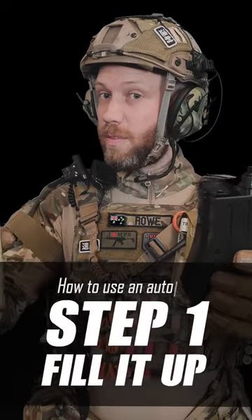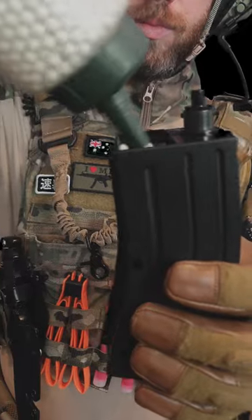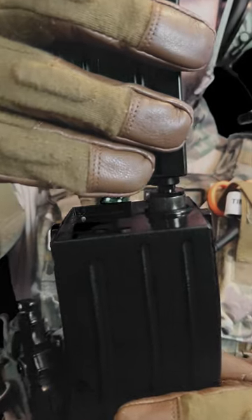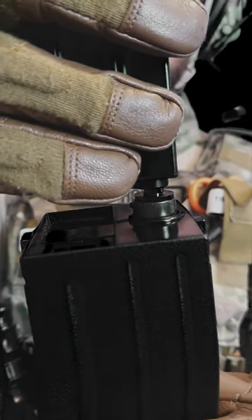Step number one: fill it up. Then just use your mid cap or low cap magazine and it loads it automatically. All done.